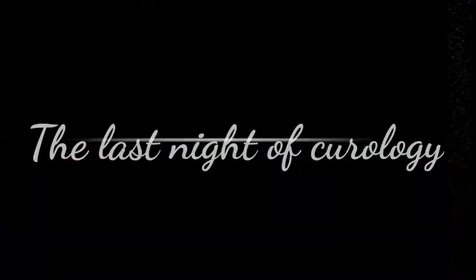If you forgot to hit that subscribe button, go hit it now and continue watching, and leave a like if you like this video. This is the fifth day of me trying Curology.